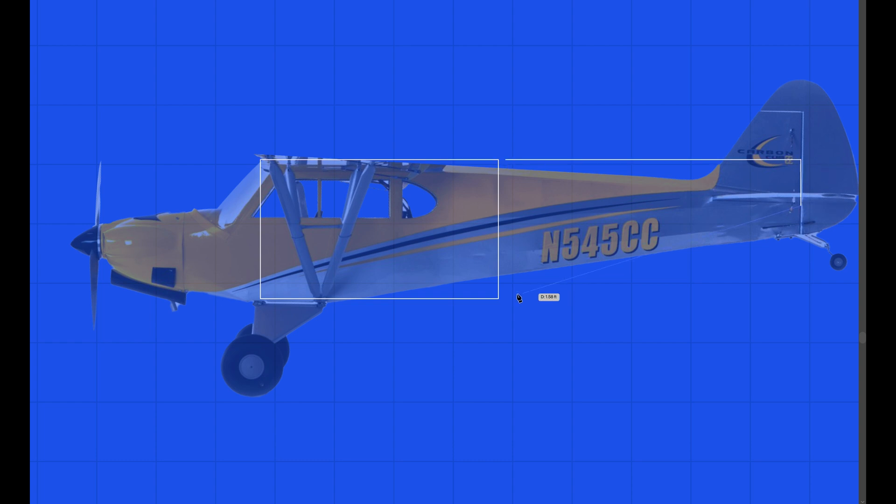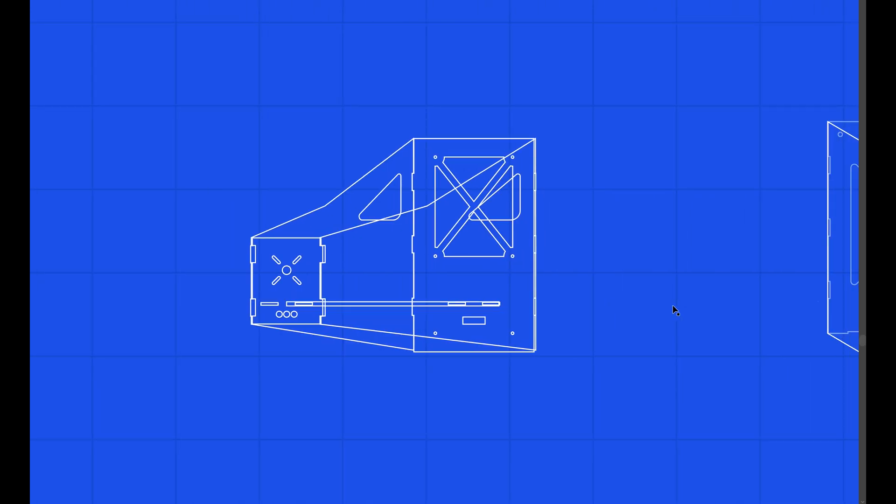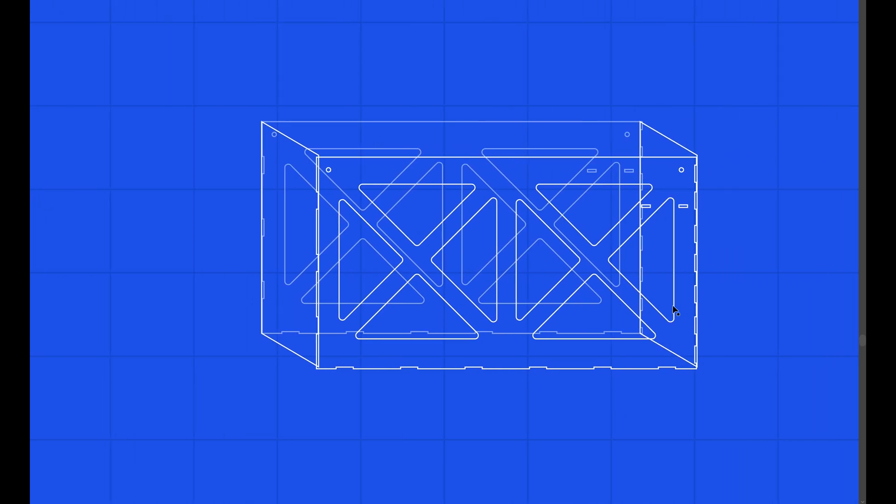I am planning three different blocks: one is the nose, one is the mid part, and one is the tail part. Eventually I am going to combine all of these and make a solid fuselage. I removed all excess parts so that we will get a lightweight frame. So now our design is completely ready.